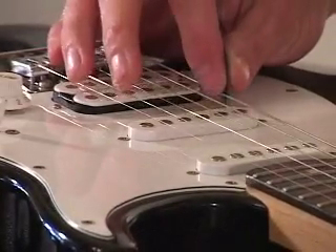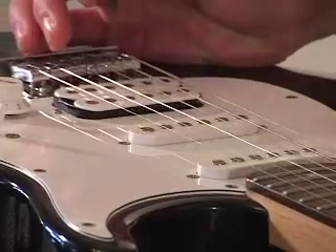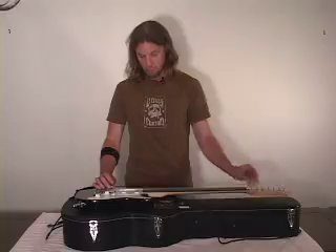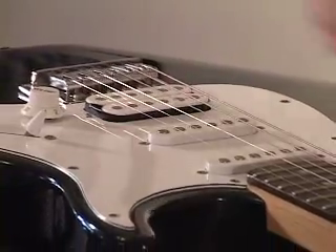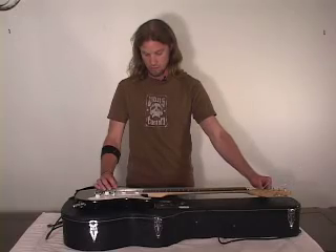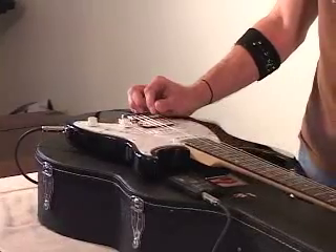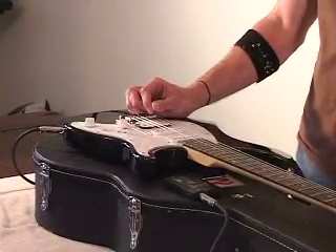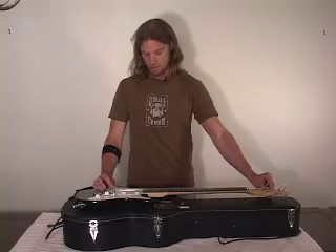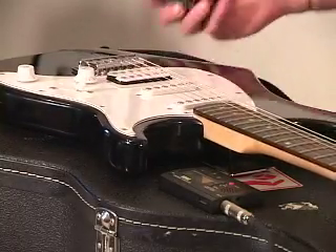If you look at the tuner, this thing wasn't tuned when I started, and you can see that it pulled it out and stretched the strings. You're going to get an even stretch — not like yanking up and down where you end up stretching one section and then another. This will do the whole string at the same time. Once you tune it back, your strings are stretched and your guitar is good to go.